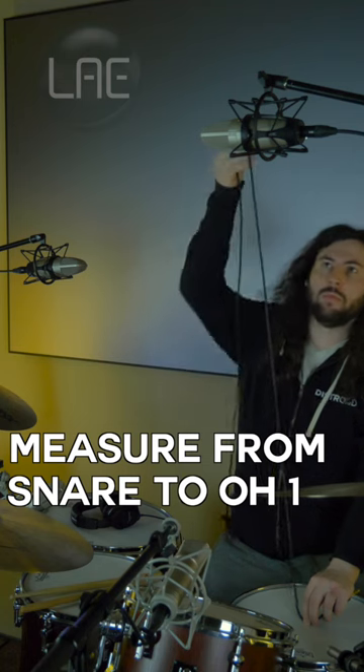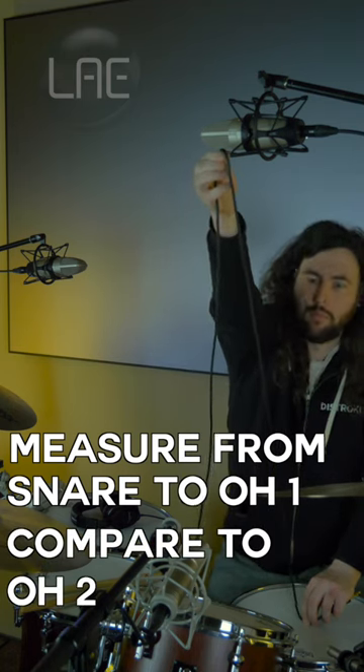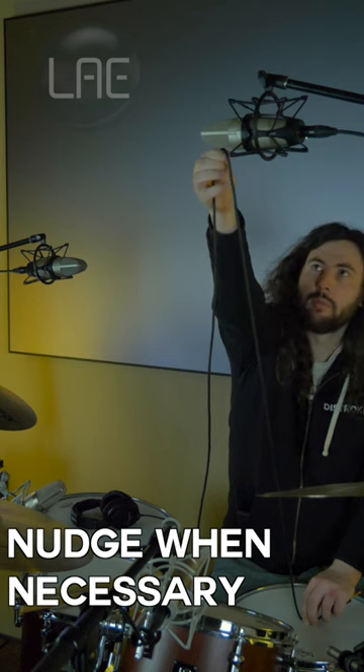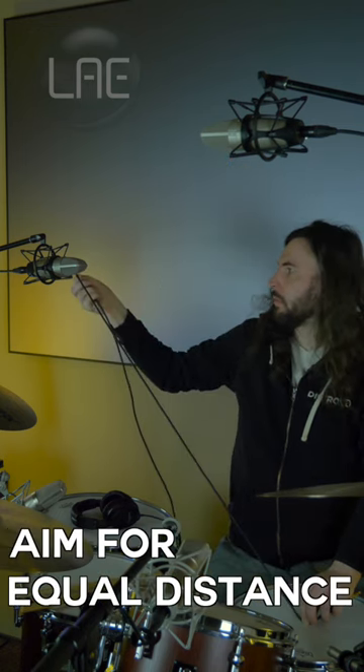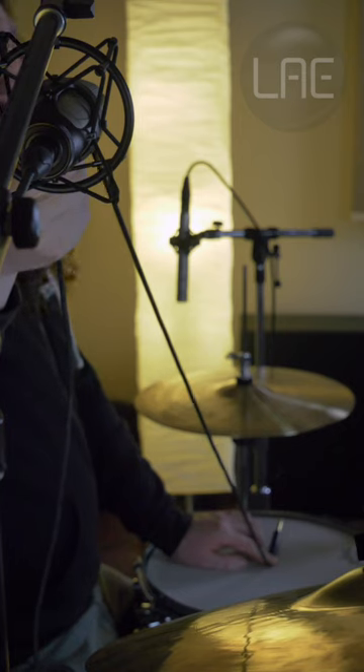Measure out from your snare to the first overhead mic, then compare that distance with the second overhead mic. If necessary, adjust the second mic so that it's of equal distance to the first mic, as shown in this video. The cable should just touch the grill of both microphones.